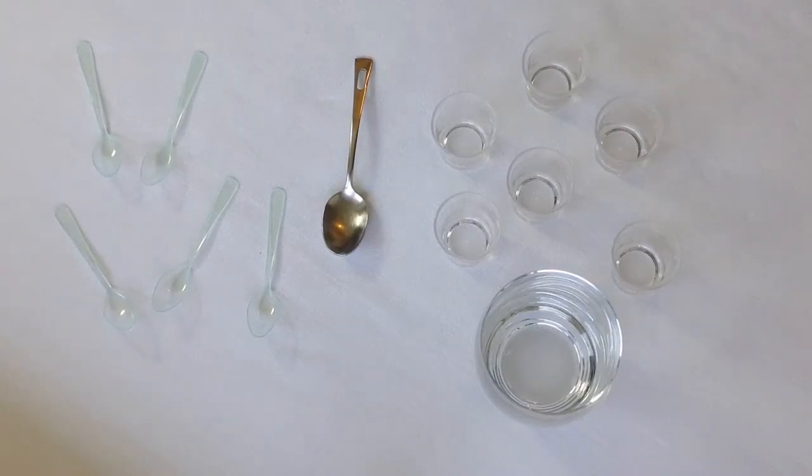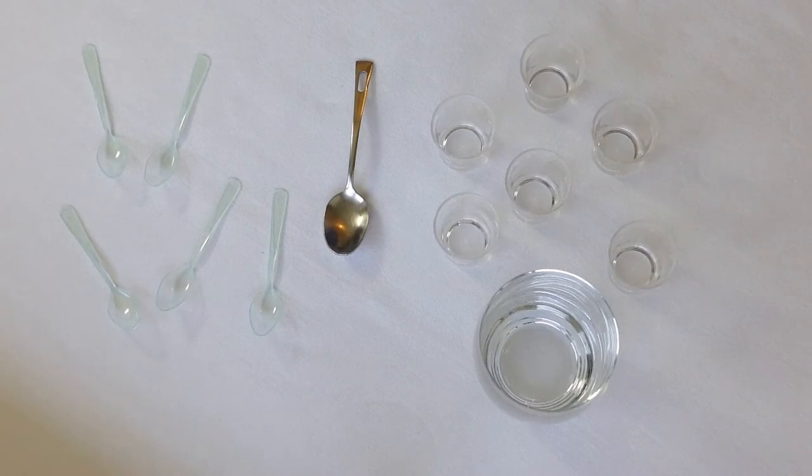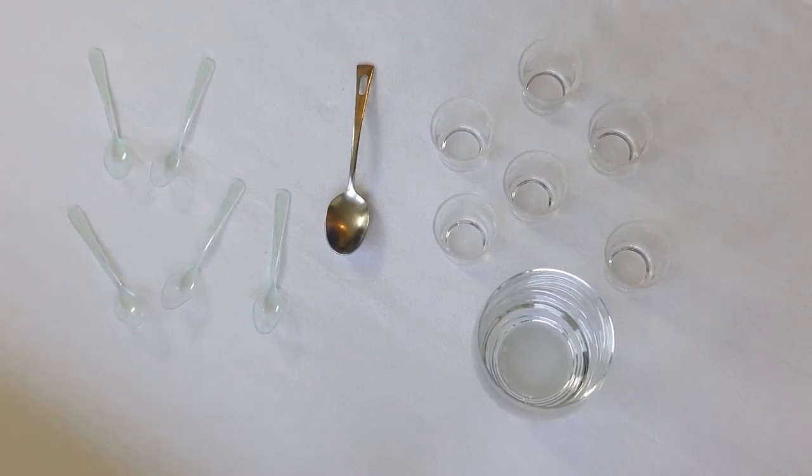Hello, welcome to my video. Today we're going to prepare varines. Before we get started, let me first introduce you to the varine concept.